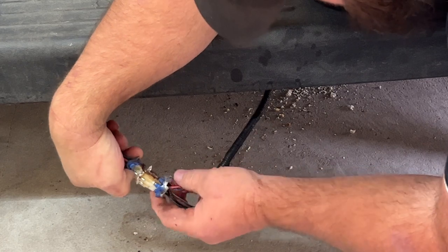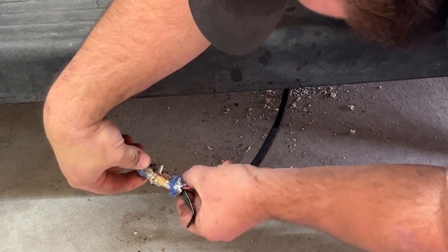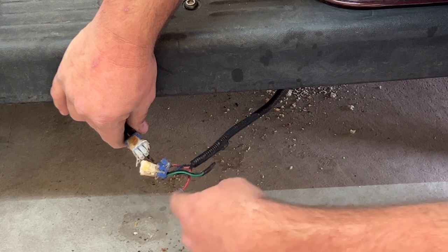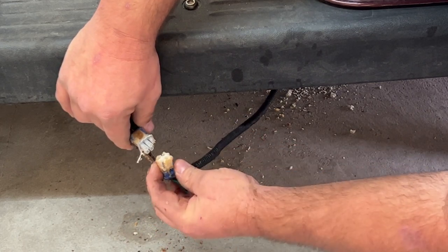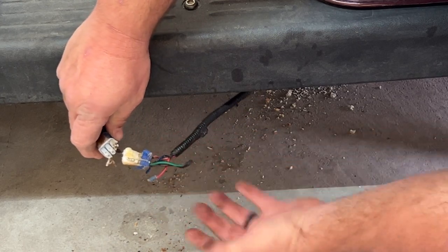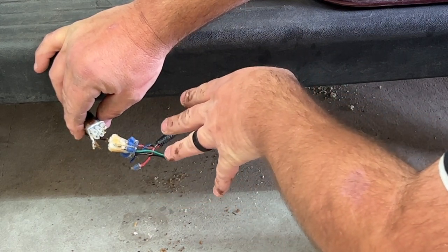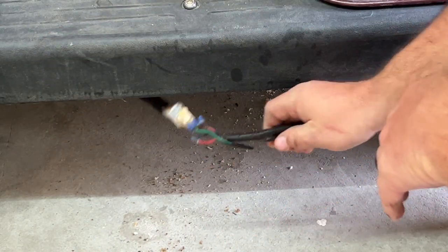That's our issue — look at how corroded this is, man. This is nasty. So we're going to chop all these wires off right here and butt-connect them with some heat shrink butt connectors. That's not getting a full connection — it's probably battery acid from overcharging getting through here and heating it up.